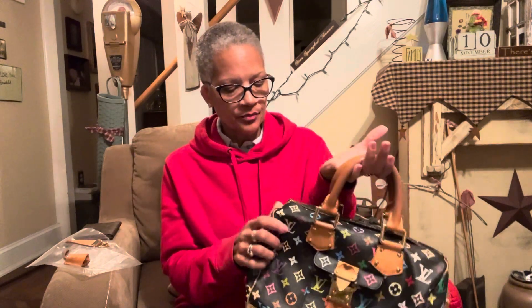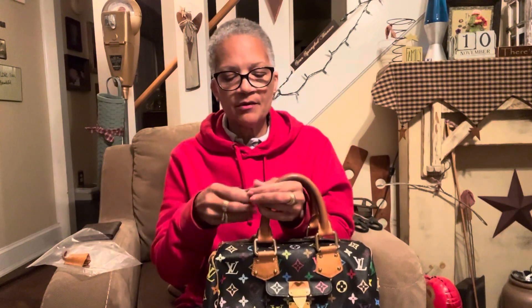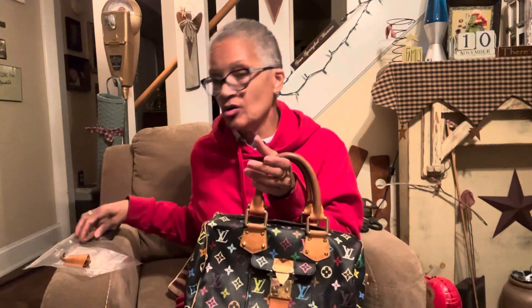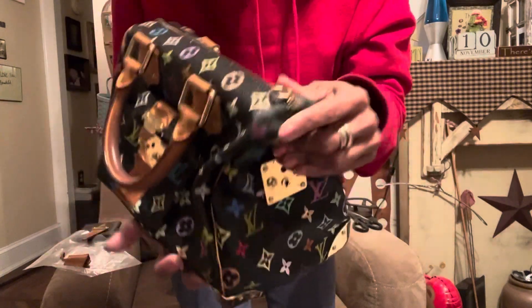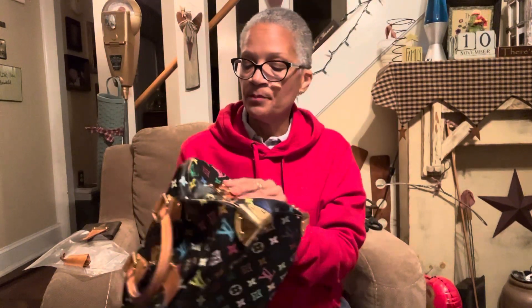I'm hoping I can take this to the Louis Vuitton boutique and have them replace the zipper pull part. I did see a young lady who purchased one that also didn't have the pull tab — she just got a little piece and put it on the zipper, a little black leather pull tab, and just opened and closed it like that. I could also put some kind of little charm on the zipper for now.